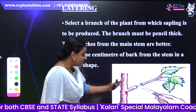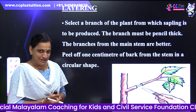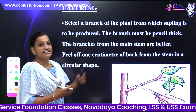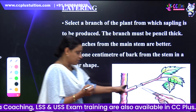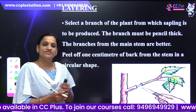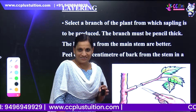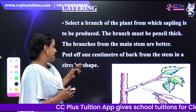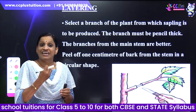That branch is better than the main stem. When we peel off one centimeter of bark from the selected branch, we will peel off in a circular shape.